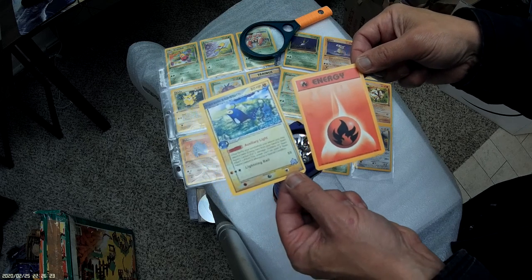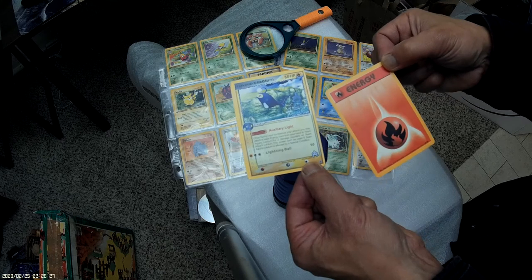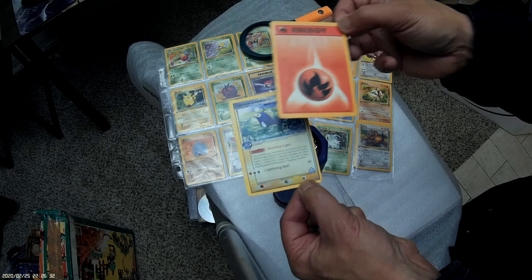The real one is on the right, the fake one is on the left. You can see the uneven borders on the fake one, whereas the real one has an even border.